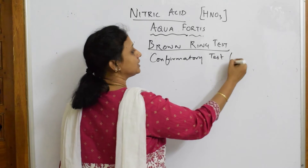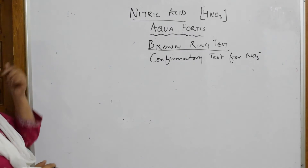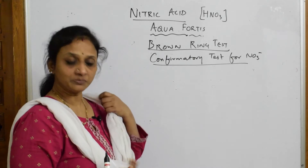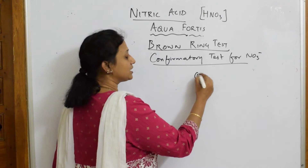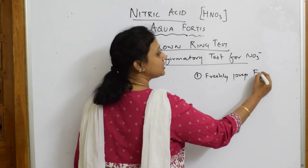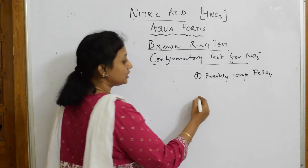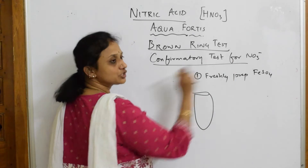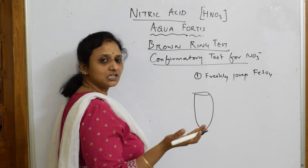In the brown ring test, which is a confirmatory test for nitrate (NO₃⁻), whatever salt is given to you, you're going to test it for nitrate. The important first step: you're going to take freshly prepared ferrous sulfate solution — freshly prepared FeSO₄ solution — and take a test tube.